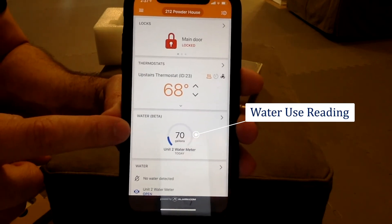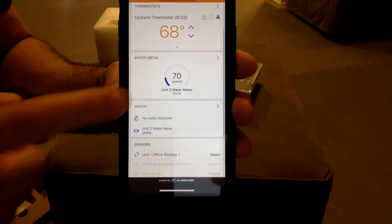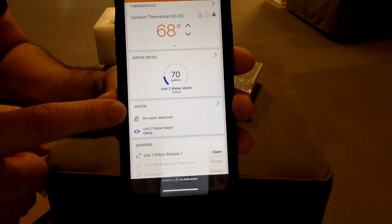This is the app. Right here you can see that today we've used 70 gallons of water in our system. Right now the valve is open and there are no leaks detected in any of the water sensors.